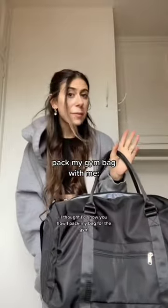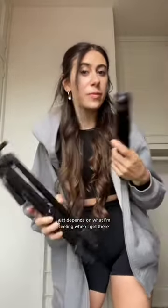Since I got this new gym bag, I thought I'd show you how I packed my bag for the gym, so here we go. I know this is not an essential thing, but since I do film my workouts, I have tripods. This one is for the cameras, and this one's for my phone. Just depends on what I'm feeling when I get there, so I just like to bring both.